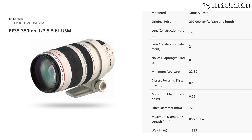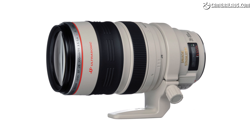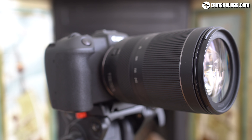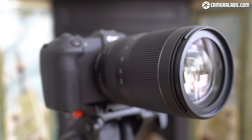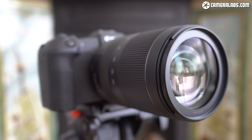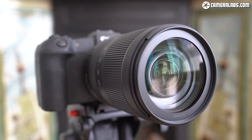Canon made an EF 35-350 back in the day, and later on a 28-300, but they were both substantial L-series models, costing roughly three times as much and weighing considerably more. The RF version is much simpler — a relatively budget 10x zoom that's way more compact, lighter, more affordable, and starts wider too. It's a perfect general purpose lens for the cheaper EOS R bodies, in particular the EOS RP for which it's already become a popular kit option.